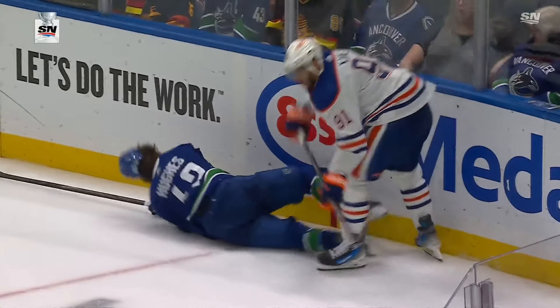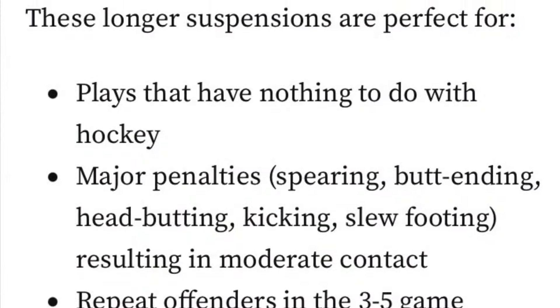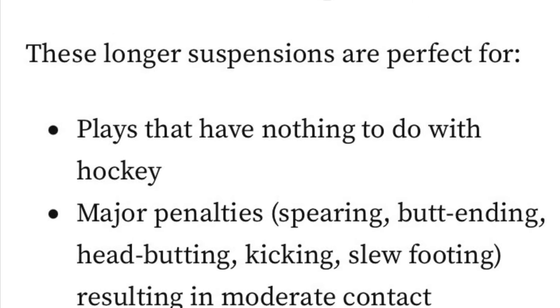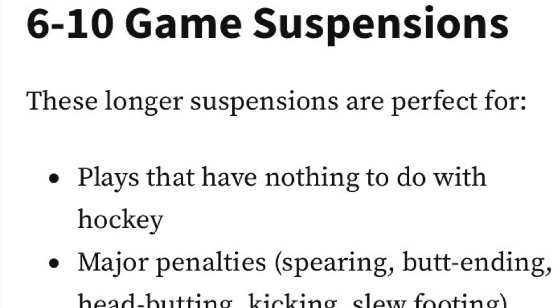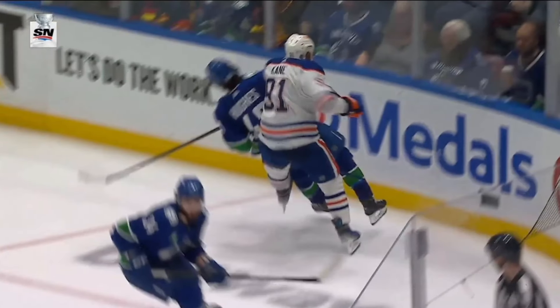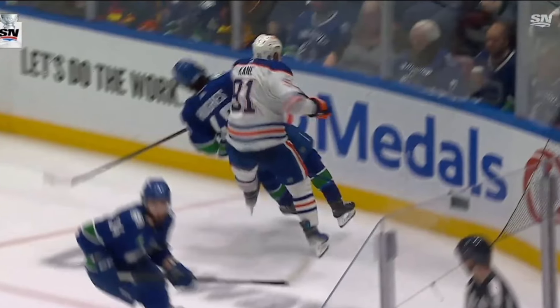I just don't see anything else but a slew foot here. Through the Tough Call system, slew footing is always a play that has nothing to do with hockey, putting it in my 6-10 game suspension category. Tough Call would suspend Evander Kane of the Edmonton Oilers seven games for slew footing.